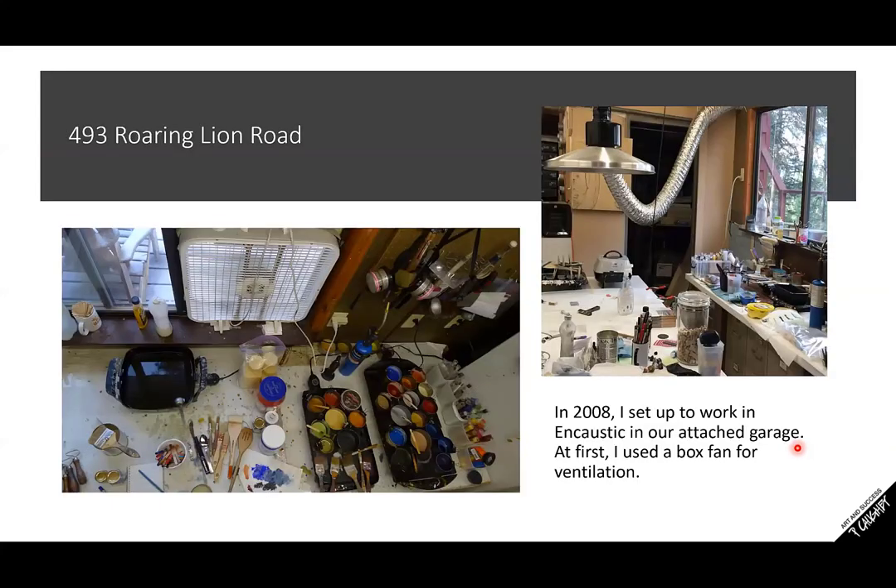It all began, as far as encaustic goes, when I lived at 493 Roaring Line Road. At that time we lived in the woods, and we had kind of an old house with a lot of little funny areas, and this happened to be where I got started with encaustic. It was an attached garage — really more of a storage area, not where we parked our cars — a very narrow area.